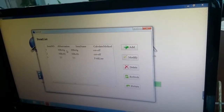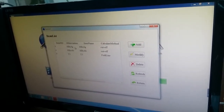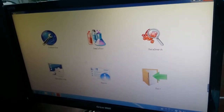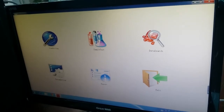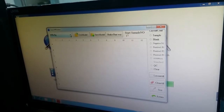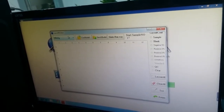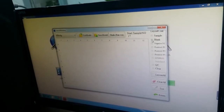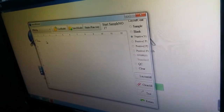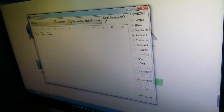Now this item for the qualitative test has been configured. Let me show you how to run a test. Press Return, then go to Sample Test. From the left panel, choose the item name you want to test. Press it, and from here choose the blank, the negative, and the positive positions according to the reading specification.